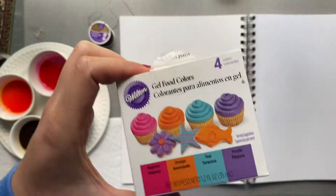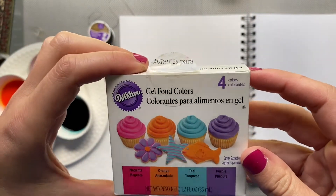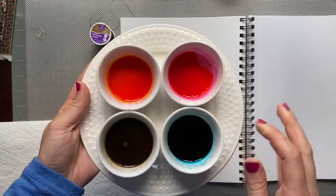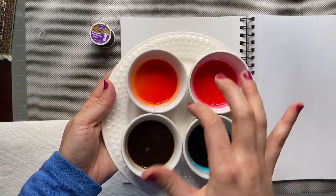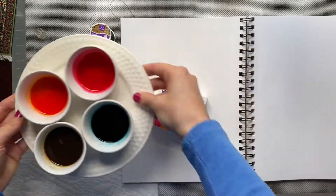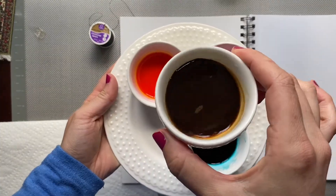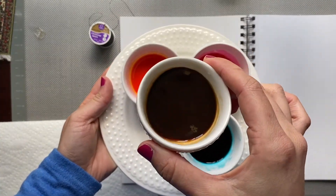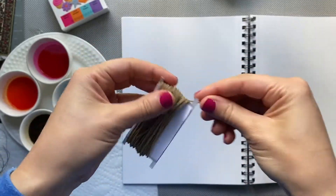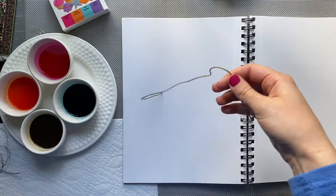Let's get started with what you need. You will need some type of food coloring — I have chosen blue, pink, and orange. You don't need much. If you don't have food coloring, you can use a mixture of instant coffee and water. Next on the list is string; I chose a thicker string that would hold more of the color.